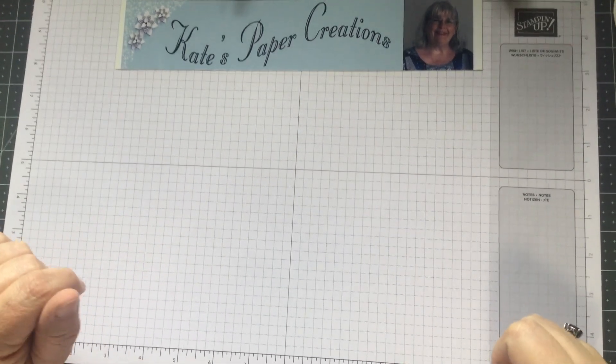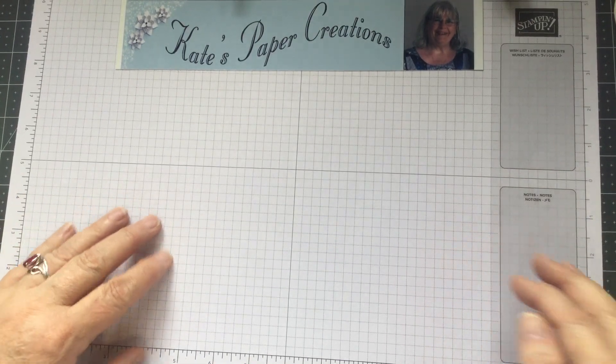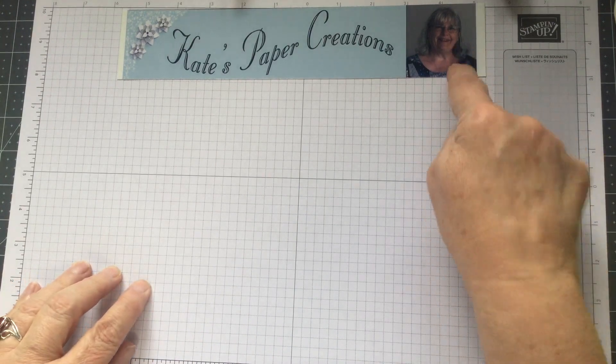Hi, Kate's Paper Creations here. For those of you that couldn't see my face, here is a picture of me right there.